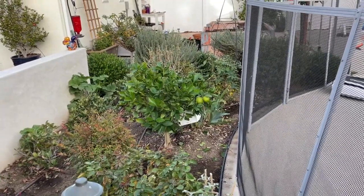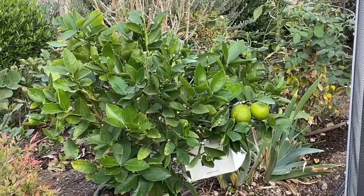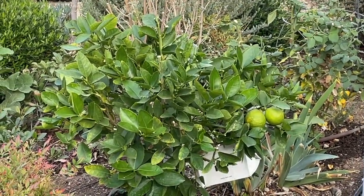Can you see my limes? I have some limes. That's nice. Let's take a look at the other side.